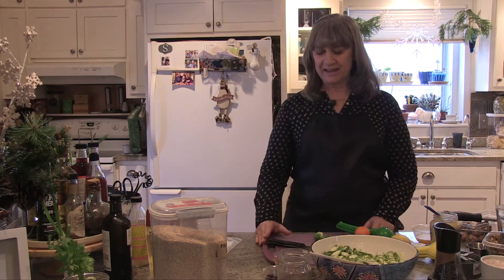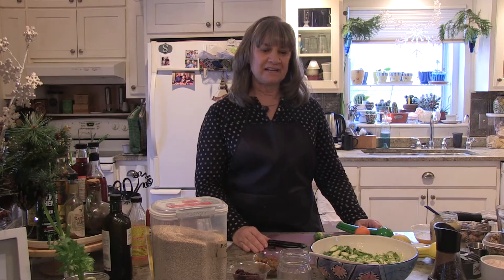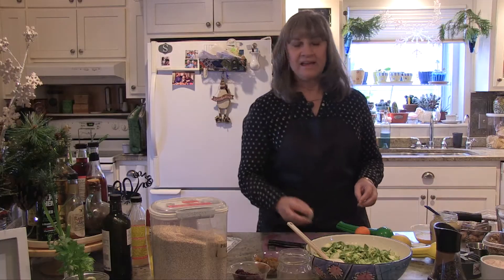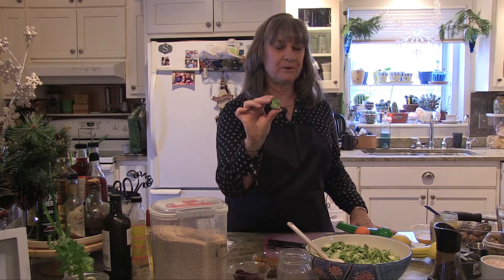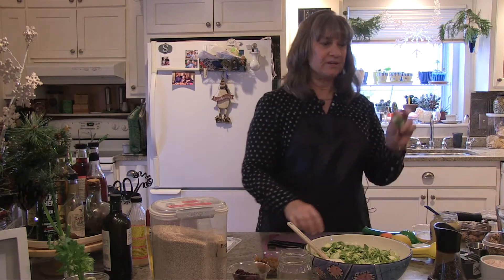Today we're going to start with a Brussels sprout salad. A Brussels sprout salad is one of the simplest salads you can make that's going to be really healthy for you. As you can see, I have some Brussels sprouts here that are already cut and shredded. For this recipe, you will need fresh Brussels sprouts — you can buy these in any grocery store. Just make sure that they're fresh and not frozen.